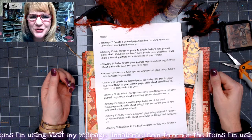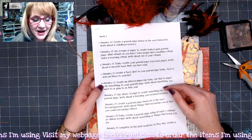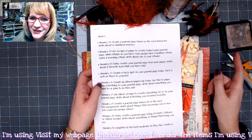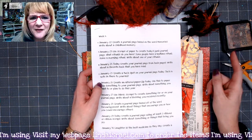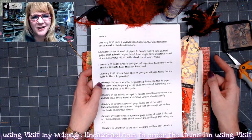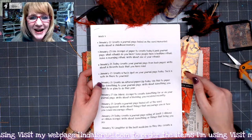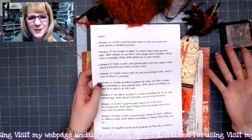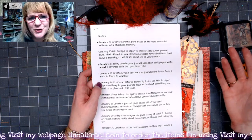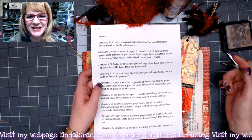Hello everyone, Linda Israel here with another January Creative Prompt. Today is January the 26th and it's my wedding anniversary as well. If you haven't already checked out the Friendly Junk Journal People Facebook group, please do. That's where we are sharing our collaboration of Robin Fennessy creating the journal prompts, and then of course my executing them. And then you can add your take of the journal prompts, whatever you decide to write or how you decide to create the page — we'd love to see that.